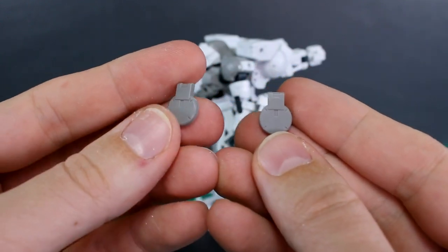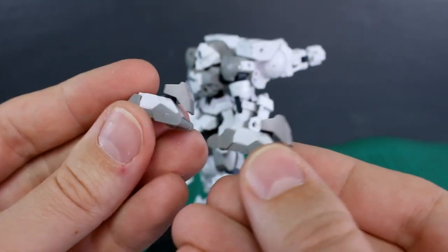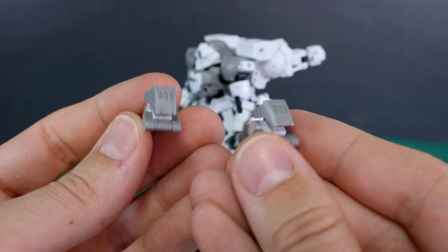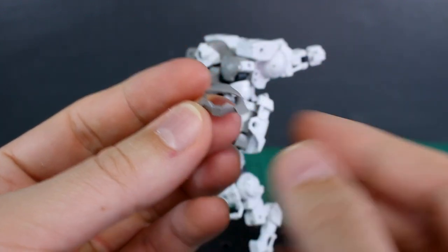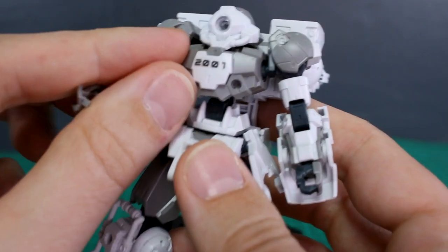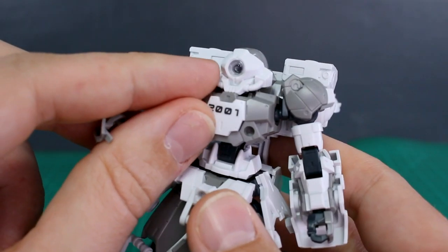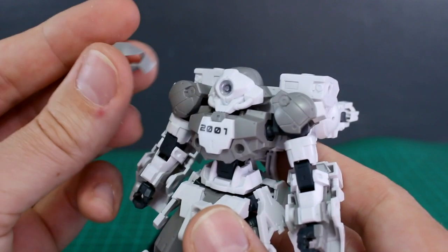From the original kit you also get the regular side skirt armor, the original knee armor, the original feet — which are pretty short and stumpy, not a big fan of those — and the original face mask. One interesting difference: with the original face mask the clear part goes behind it, whereas with the new space type face mask the clear part goes on top. Still a really cool design for the new space type mask.